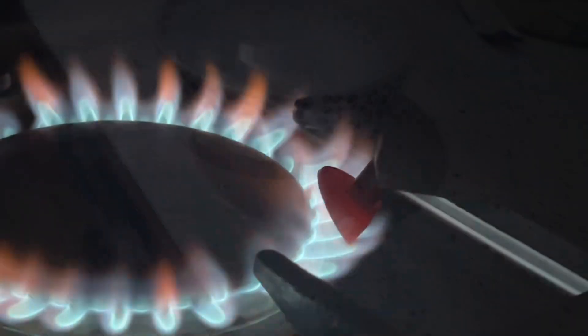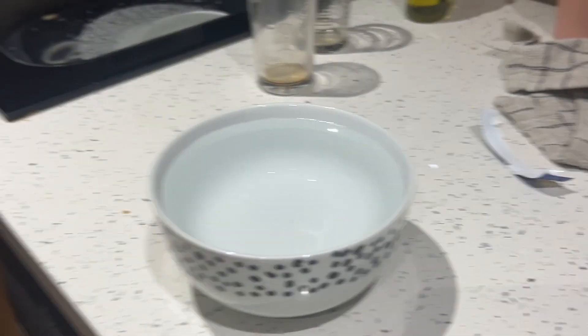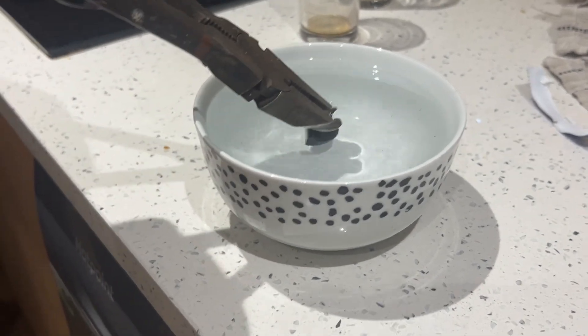Then it was time to heat treat this, so I got it to a nice glowing cherry red, held it there for quite some time, and then quenched it. I got this fairly hard - I probably could have got it a little bit harder, but it should do the job.